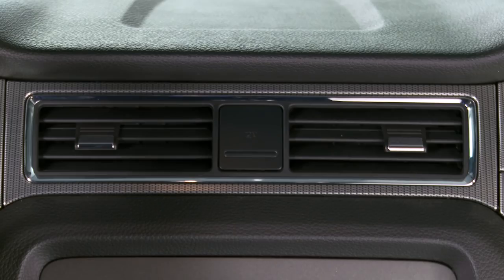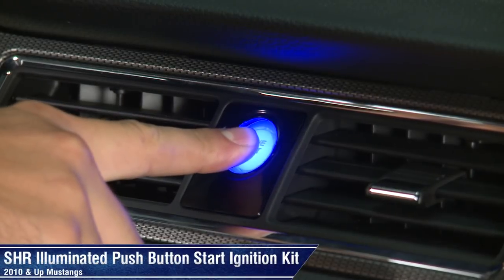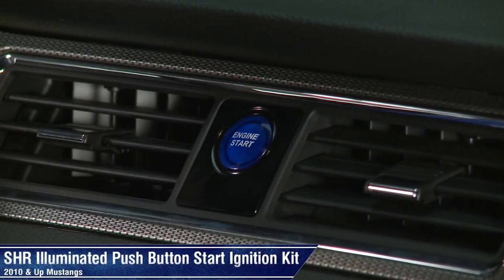Hi, I'm Justin with AmericanMuscle.com, and I'm taking a closer look at SHR's push button start ignition kit fitting all 2010 and newer Mustangs.